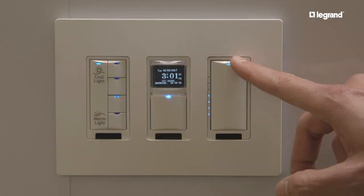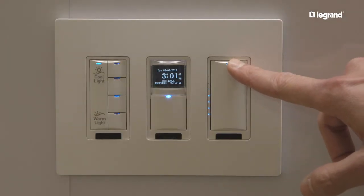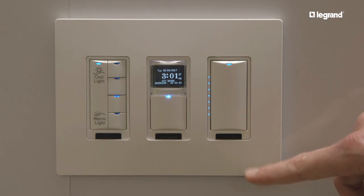We've kept intensity separate — you can adjust that using our LMDM series of dimmers, and that's completely separate from the color temperature adjustment.